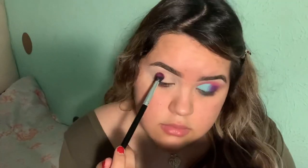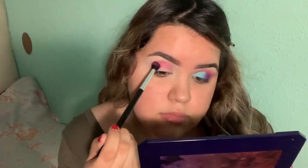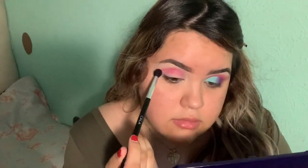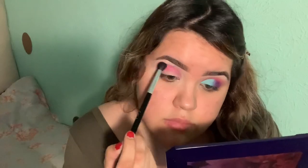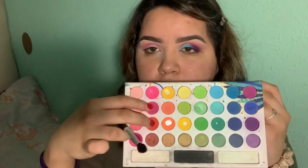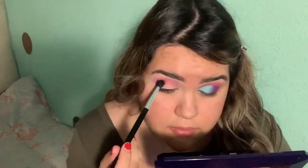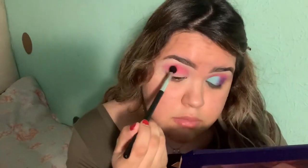I'll be using this shade and I'm just gonna apply it to the crease. Once I apply it to the crease I'm just gonna blend it. Once it's blended I'm gonna go in with these two shades and apply them to my crease. I'm just taking a flat concealer brush and a concealer and I'm just gonna carve out my crease.